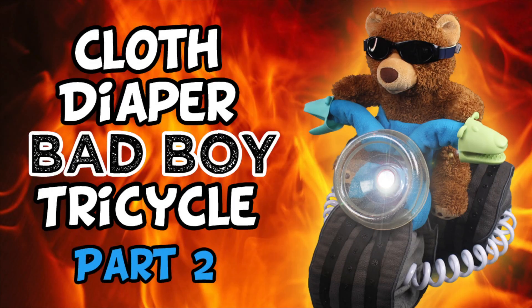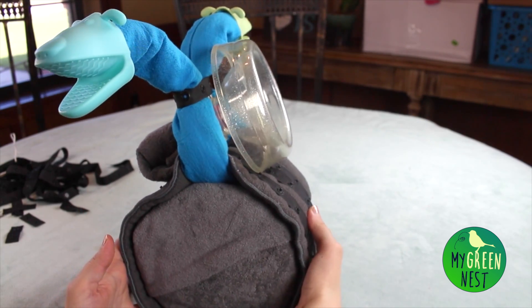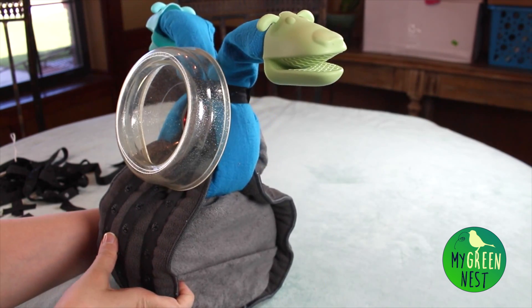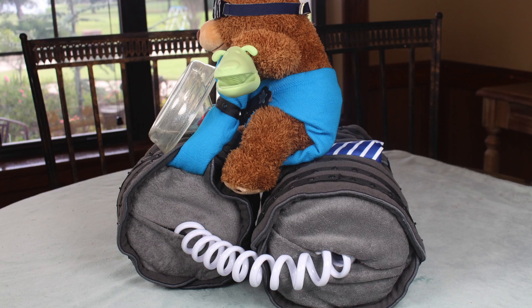Hi, welcome back to my tutorial on making a cloth diaper tricycle cake. My name is Ashley and I run an eco-friendly blog called MyGreenNest.com. We left off in part one with the front wheel and handlebars being completed, and now we're going to work on assembling the back wheels and put the whole cake together. Let's go ahead and dive in.